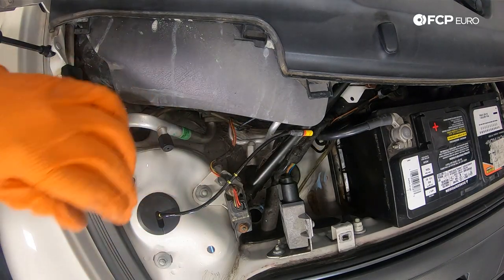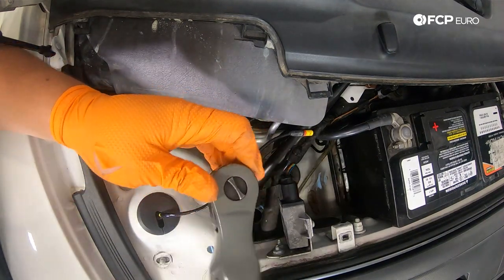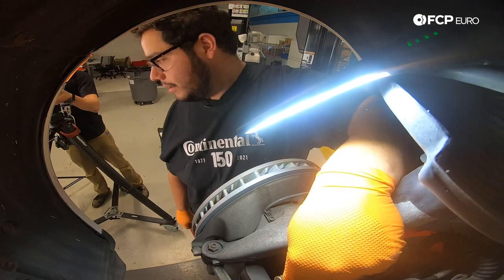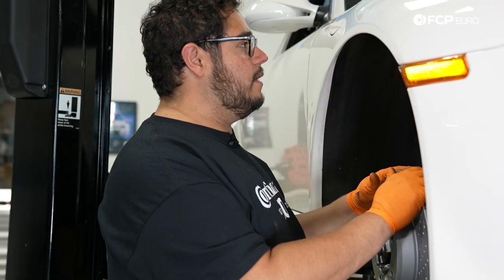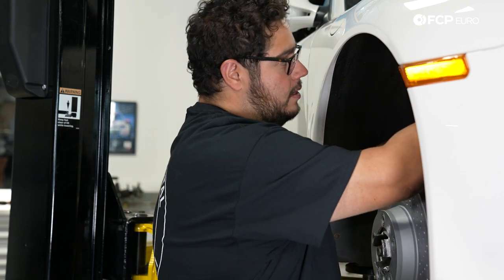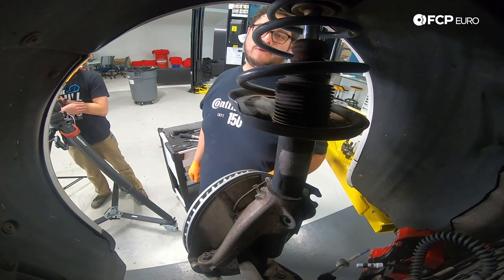Take a 13mm socket and free these three nuts. Be mindful when you remove them — your whole strut and everything below is going to come down, so clear your feet or make sure anyone underneath is out of the way. You can also support it with a jack to lower it gently. Before ripping out the strut, I'm going to use a brass punch to punch out the rest of the sway bar end link — this is a New England car so everything's a little crusty. As a preventative measure, take some painters tape or an old t-shirt to cover your fender liner so you don't scratch your paint.